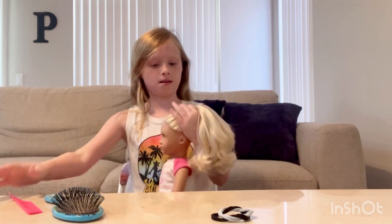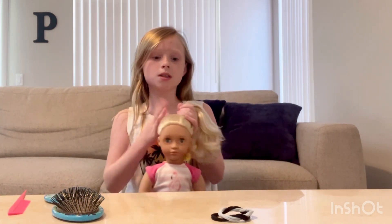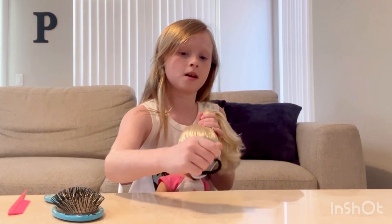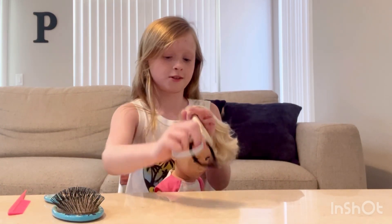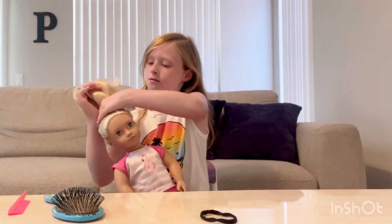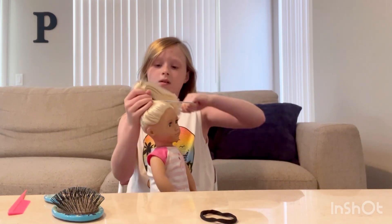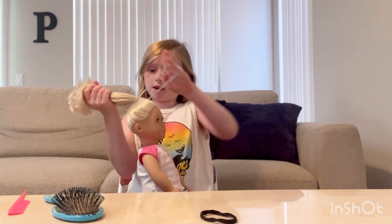Smoothing it out with the comb. Now we're going to use a ponytail holder — we're just going to make a ponytail, we're not going to do anything else yet.